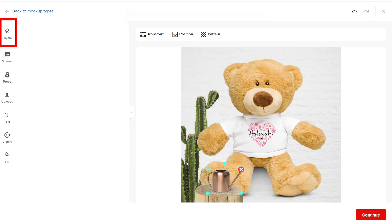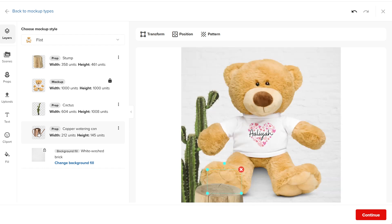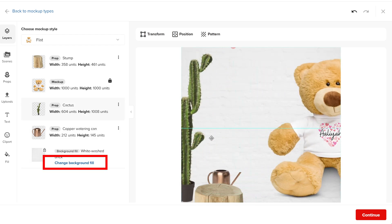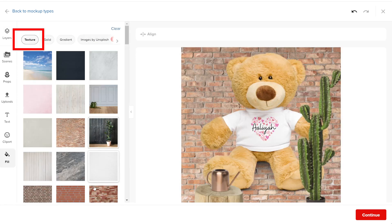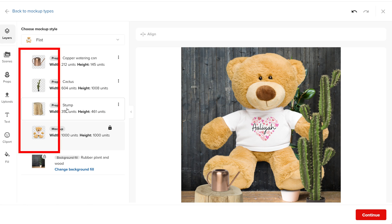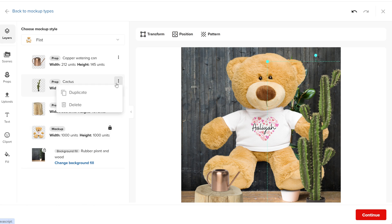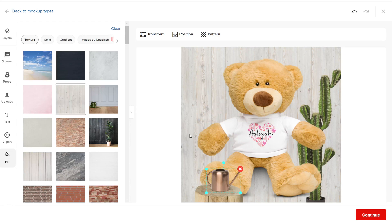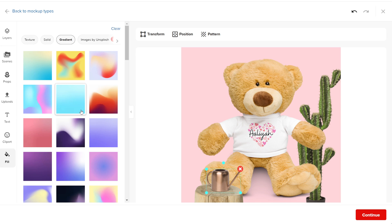The first option is layers. Here you can see all the elements in the mockup. You can remove the elements that are not part of the background, and you can switch the background from here also. When you click on it, you get a few options for the background. The texture option gives you choices to add a texture background instead of the one you selected. If you decide to use one of these textures, the other elements in the design will remain on the mockup. If you want to delete those elements because they no longer work for your design, you can click on the layers and delete each one. Another option is choosing a color for the entire mockup, or you can pick mixed colors that are ready-made and available to use.